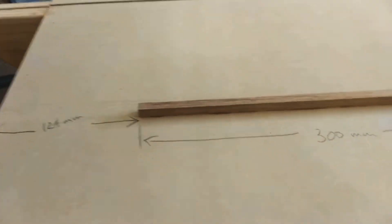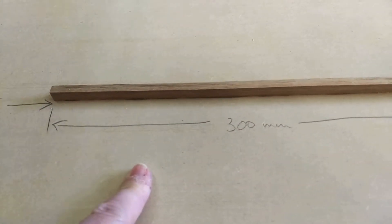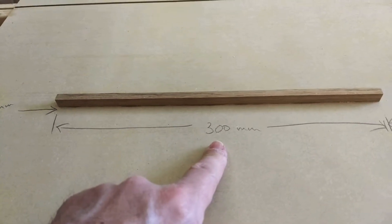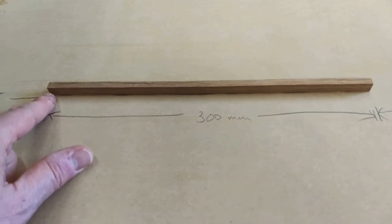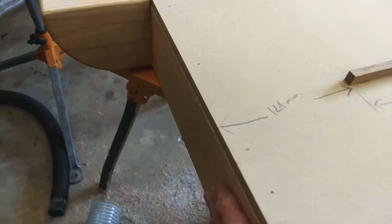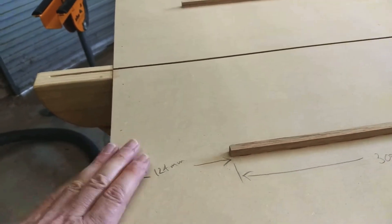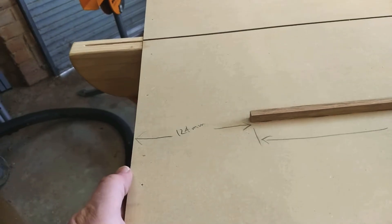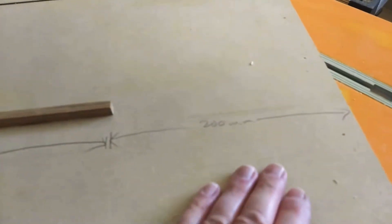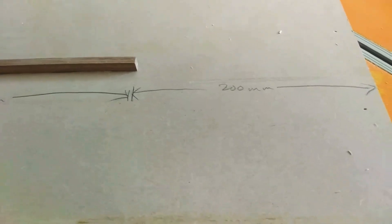Nonetheless, the measurements I chose: these rails had to be, according to my thinking, 300 millimeters long, spaced 124 millimeters from the back fence — the important fence where the blade would end up. When I flip this back over, this is the operator end of the sled. At the front, away from the operator, it's about 200 millimeters distance from there.